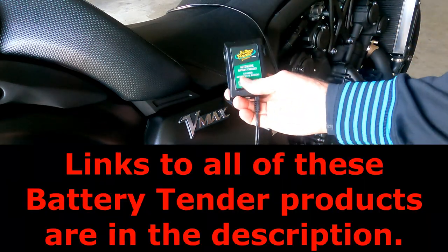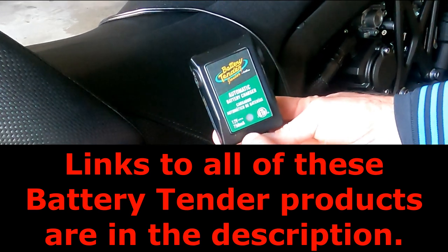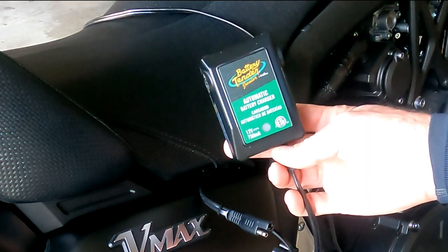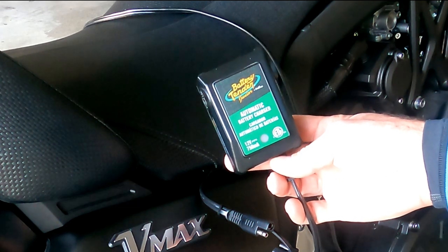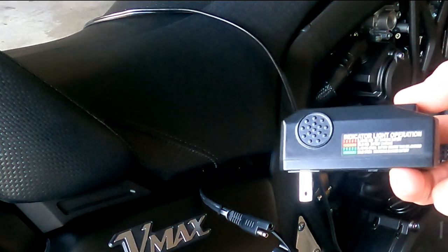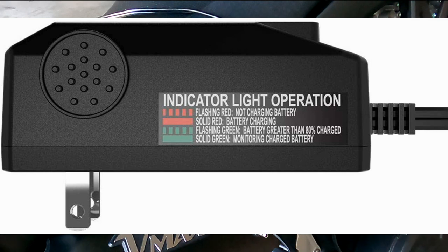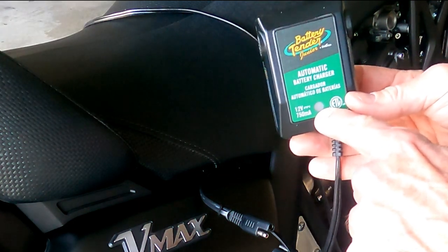Here is the battery charger — this one is the Battery Tender Junior, and as you can see it is 750 milliamps. Battery Tender does make more powerful ones if you feel the need, but for me this one is working just fine. On the side you will see — and I will put a better graphic on the screen — basically it will show you what the indicator lights mean on the front as you plug it in. There is the light, so you will see that in a minute.